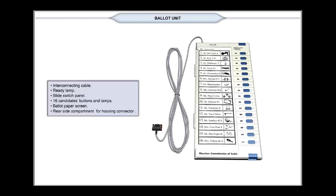The ballot unit has a provision for inserting ballot paper in which the serial numbers, names, and symbols of the contesting candidates are printed. A transparent acrylic screen protects the ballot paper.